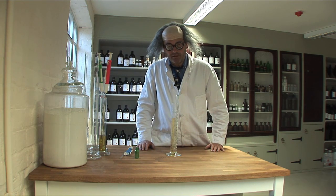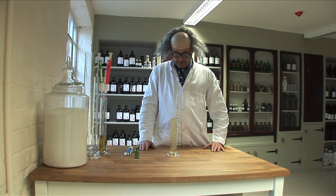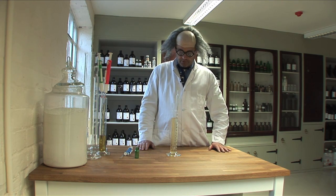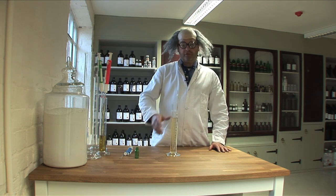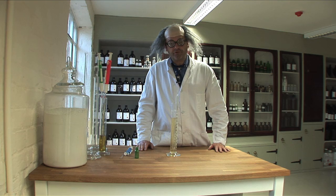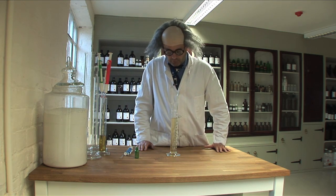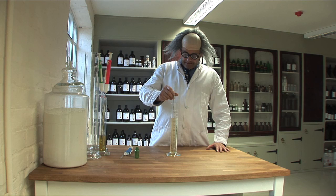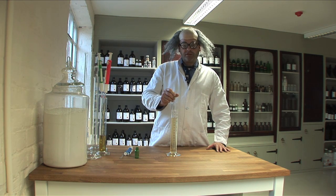In response to numerous requests from various natural perfumers, I'm going to demonstrate how to use pipettes. Now, I gather natural perfumers bunked off chemistry or they were too busy writing poetry or other artistic pursuits. Basically, using pipettes is quite simple.